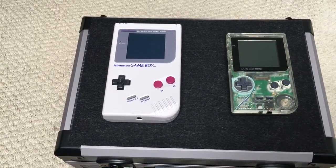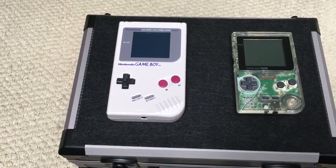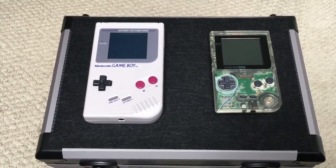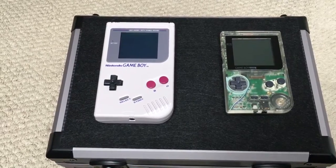Both of these I had back in the day. My sister had a Game Gear and I had a Gameboy, then I moved on to a Gameboy Pocket before finally moving on to a Gameboy Color in 98.